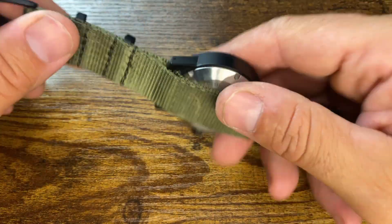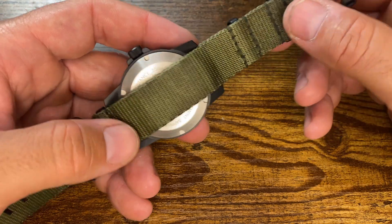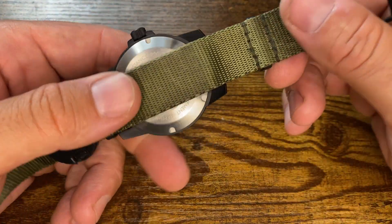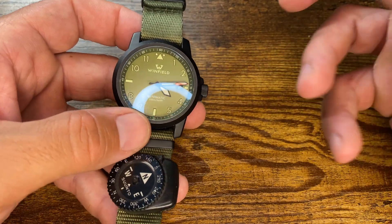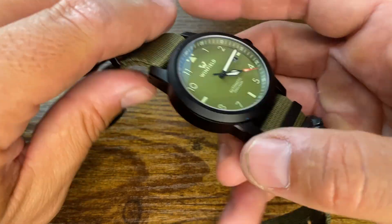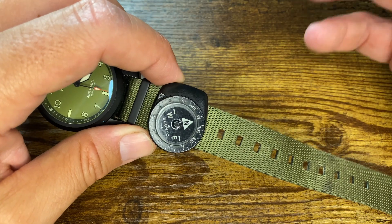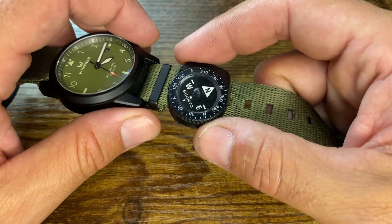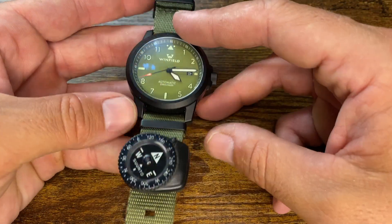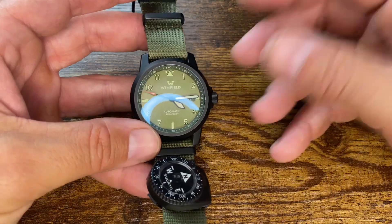Let's look at the hardware. This is a NATO strap — I like NATO straps. Make sure you wash them because if you're sweating in them for a long period of time, they're going to stink. There are a lot of other NATO straps available if you don't like this one or want to change colors. You can see Winfield on the latch there. I'm running a Suunto compass on here — these are about 20 bucks and they're bomb-proof, oil-filled. A great addition to any field watch. There's plenty of adjustment on this band.